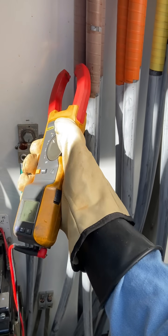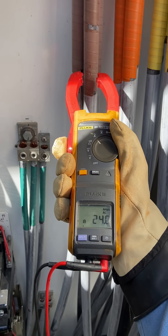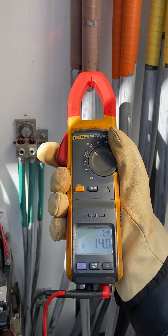Anyway, I came here to take some current readings, or at least I was attempting to, until I got distracted with how the magnetic field was affecting my amp clamp. I need to focus — this is ridiculous.